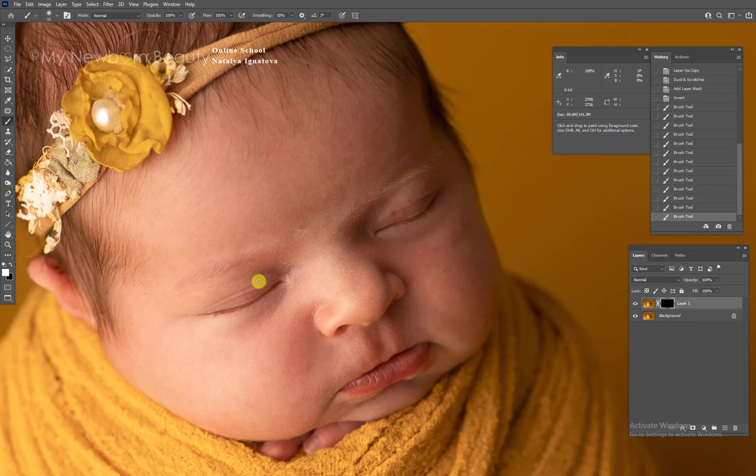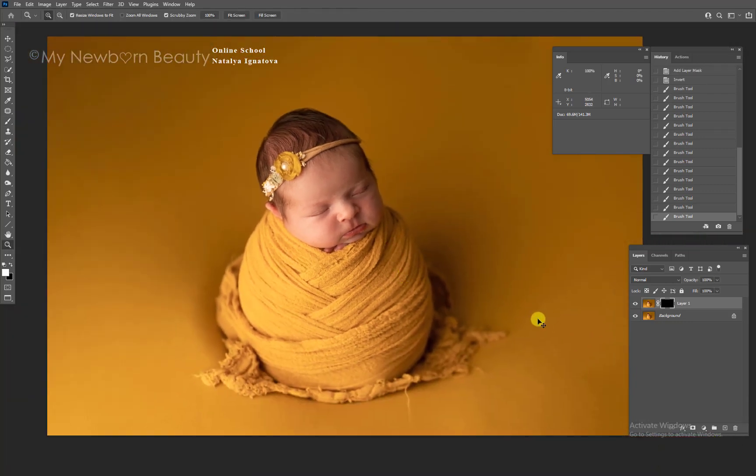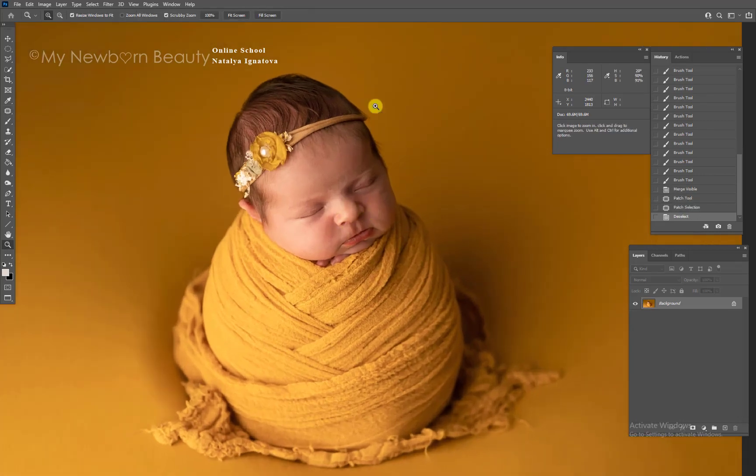Go over all the little white flakes to get rid of them. I also don't like this little piece of yarn in here.